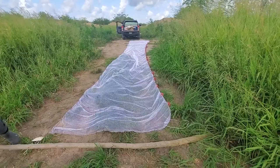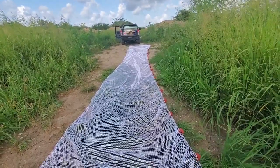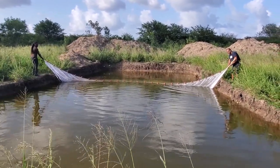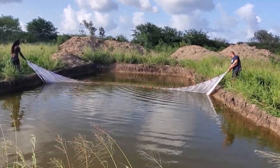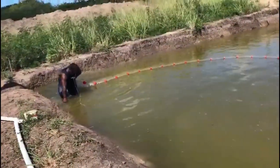Today is the day of the harvest. We just received this new net and we're going to see what we can get today. Almost there — we're going to close the net, cutting them off.